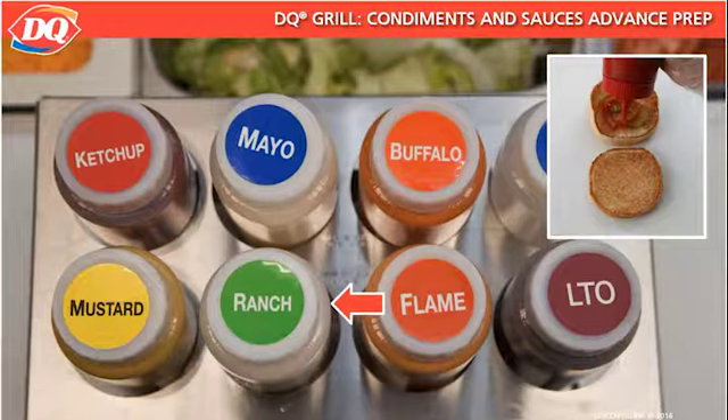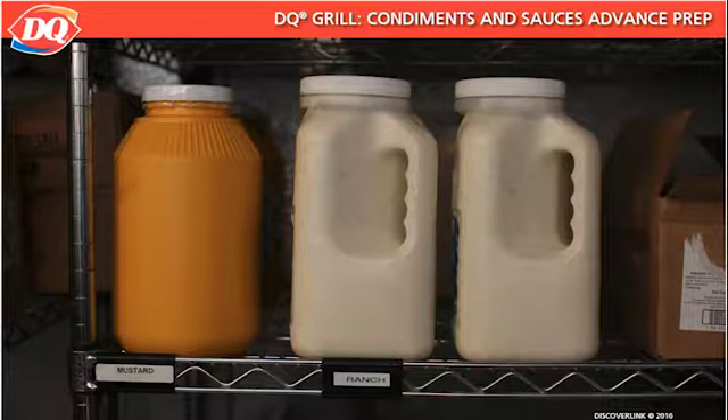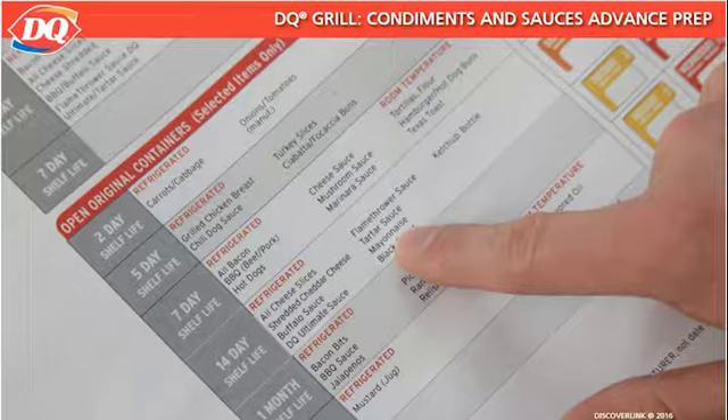All condiments should be received and stored at room temperature prior to opening. After opening, condiments should be refrigerated in their original containers, in pans, or in squeeze bottles that have been washed, rinsed, and sanitized. Hold times for each condiment vary, so refer to the Ingredient Shelf Life list for specific information. Remember to record the date the container is opened to track the hold time.